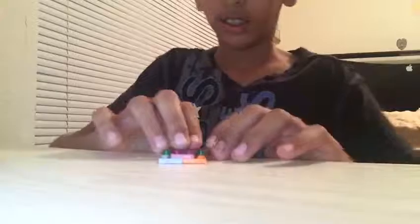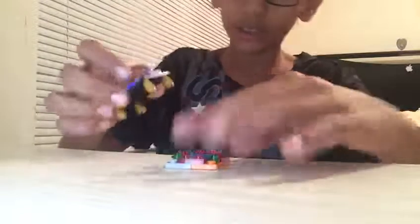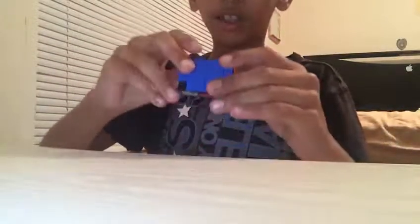Now you see there's like 4 corners. Put that there. Take this piece, put it right there. And you have made it — a complete Lego tutorial on a coffee table. Thanks for watching, please subscribe.